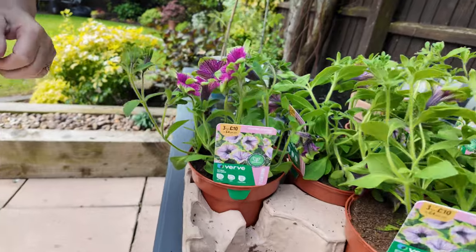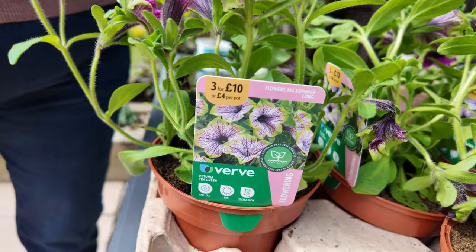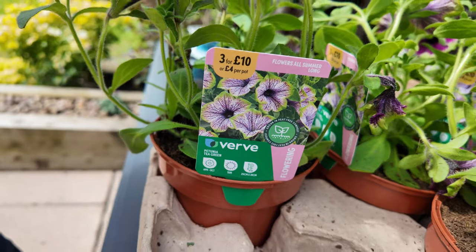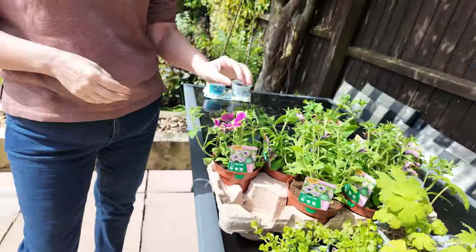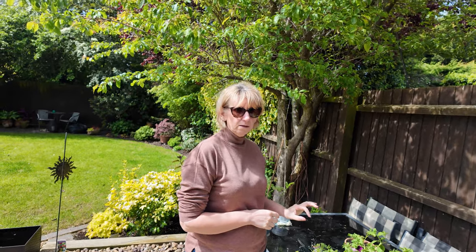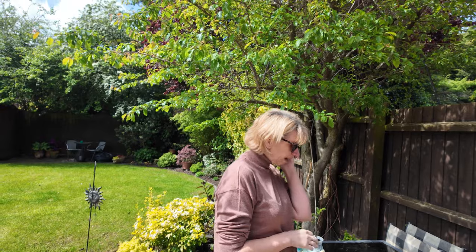And these ones are... Petunias. A petunia tea green, apparently. In America, they're called Picasso in... something. Picasso in something.